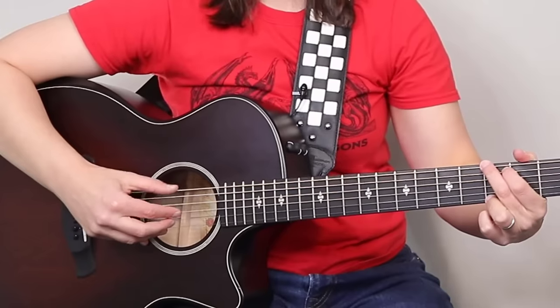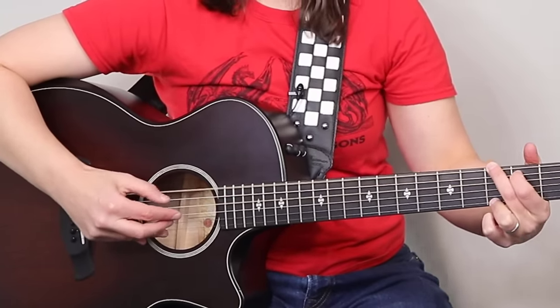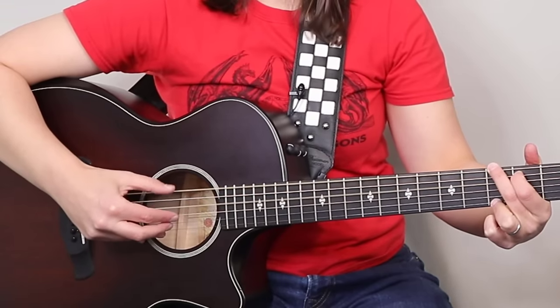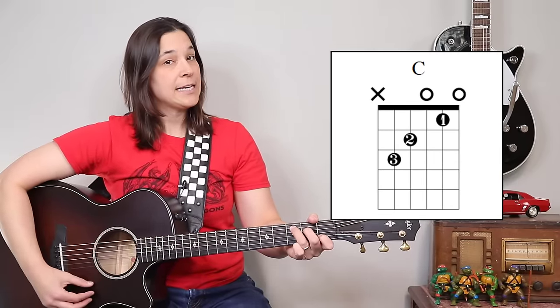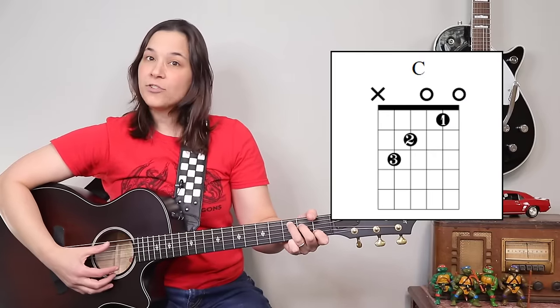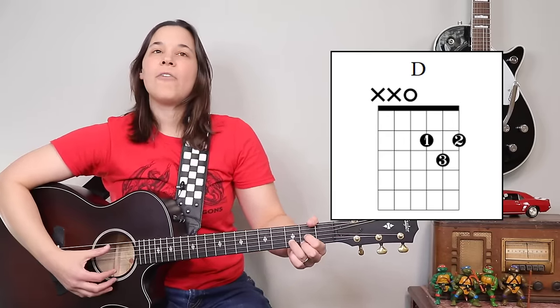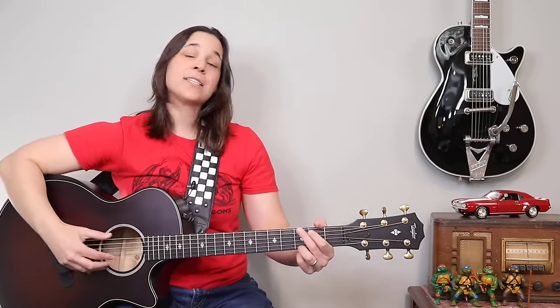The most important thing in Travis picking is the bass pattern, so let's start there. Travis Picking has this defined bass line in the back that makes it sound like we have a bass player playing along with us. What you do with this bass line depends on the chord. I'm going to use the chords G, C, and D — an example of a six-string chord, a five-string chord, and a four-string chord — because you're going to do something a little bit different on each.